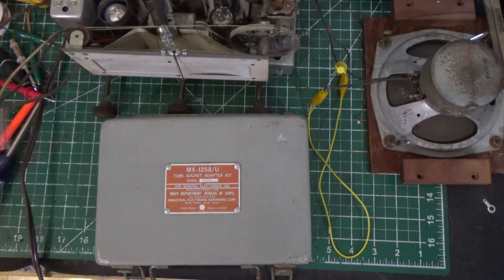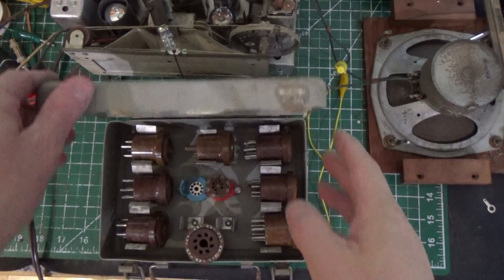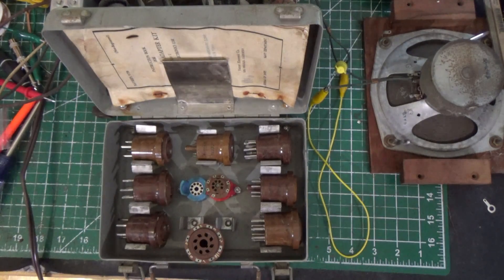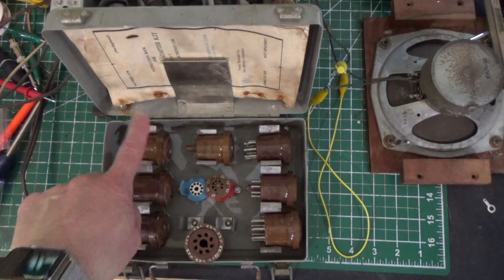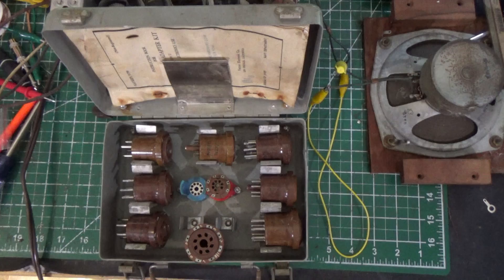What you're looking at here is an MX-1258-U made by Vector. It actually was made for the Navy Department Bureau of Ships. I don't know the year, but it's a long time ago. And it's essentially a tube socket adapter kit. What you get inside are tube adapters for various types of tubes — you've got 4-pin, 5-pin, 6-pin, 7-pin, 8-pin, and 9-pin.